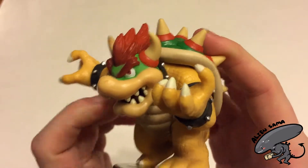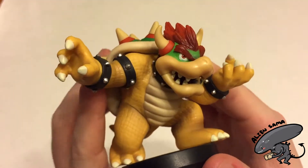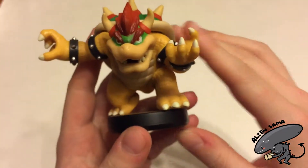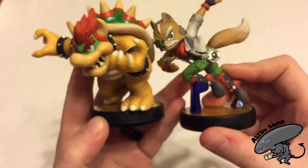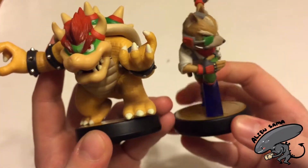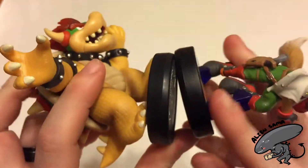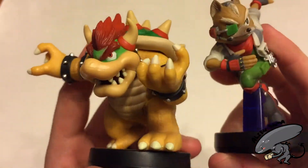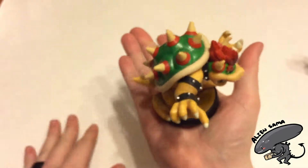As always, the Amiibos have had a lot of time and effort put into designing and painting them. I hope these aren't painted by hand, but if they are, kudos to the people doing it because they're doing an excellent job. Just for size comparison, because Koopa is pretty big — not too huge — here is Fox, which we just opened, next to King Koopa. The Amiibo plates are still the same size; they managed to fit him on there despite his size. He's sticking off a bit, but that's okay. You can see his size comparison in my hand as well.